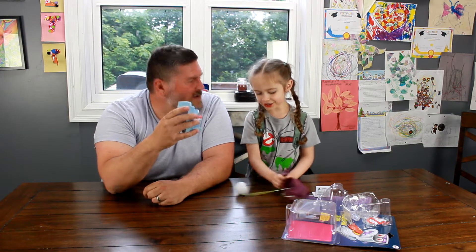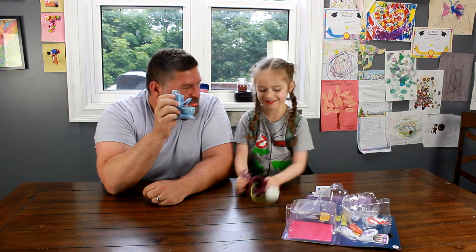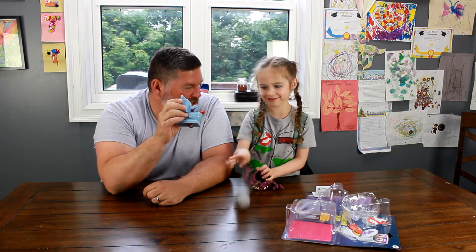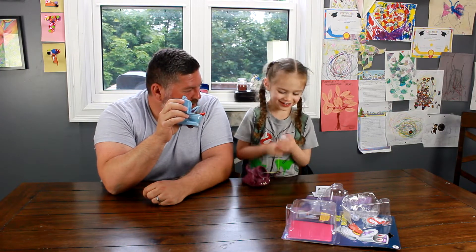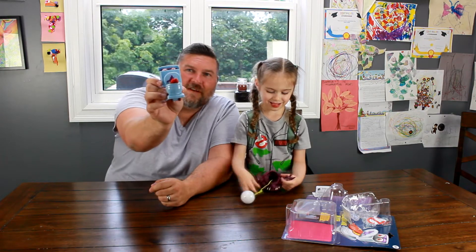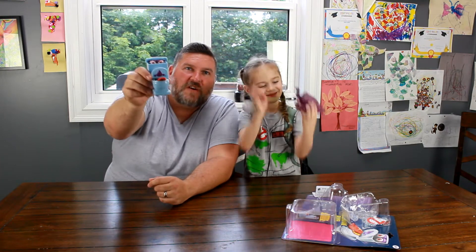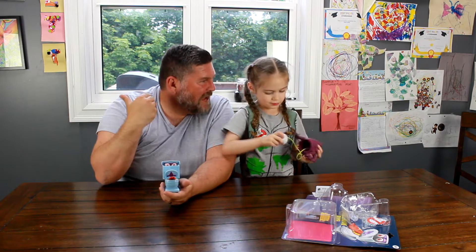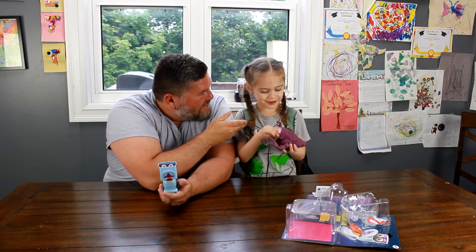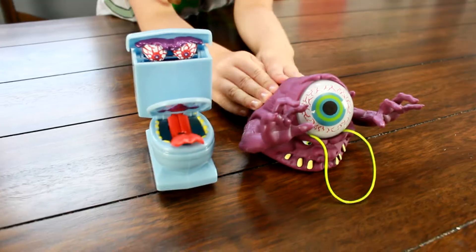So what do you think of these Ghostbusters toys? Do you hope they release more of these for the Ghostbusters to bust? What's your favorite — do you like the toilet or Bug Eye? Bug Eye! Well anyways guys, that's just our quick opening of Fearsome Flush and Bug Eye Ghost today. Scarlet, hold up your toy for everybody. Anyways guys, thank you so very much for watching. This is Michael B. the Game Genie and Scarlet B., and we'll talk to you next time.